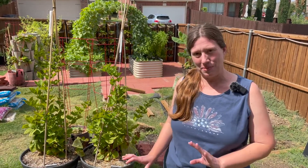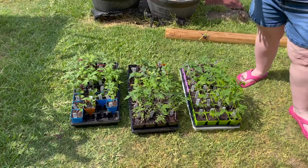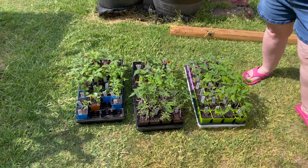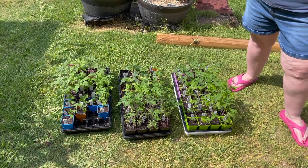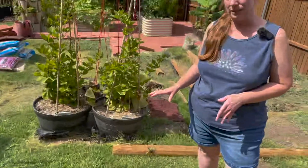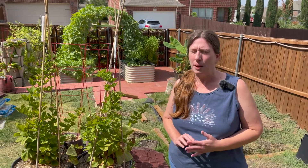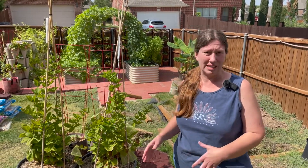I am introducing the sun gradually to my tomatoes and peppers and tomatillo plants, and this is the fourth day that they've been outside. They spent the morning under the patio shade and then a few hours in the direct sunlight. Now I'm going to bring them back inside and I will continue this through the weekend and probably through next week, just introducing them to more and more sun each day.